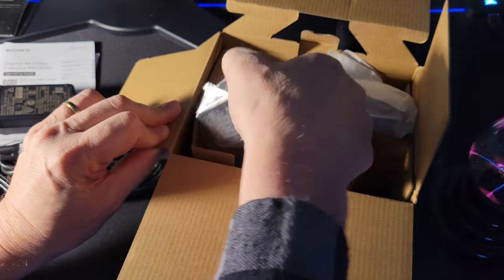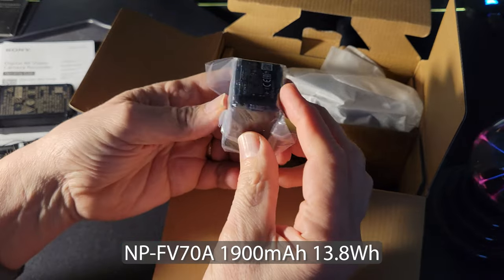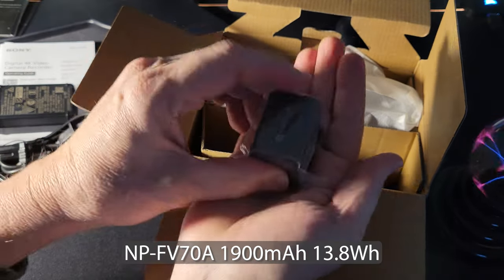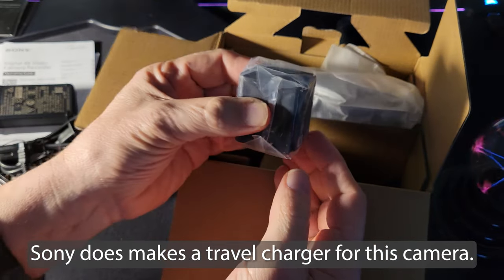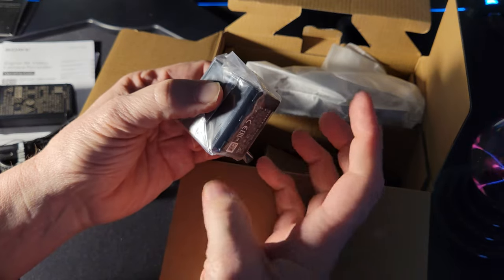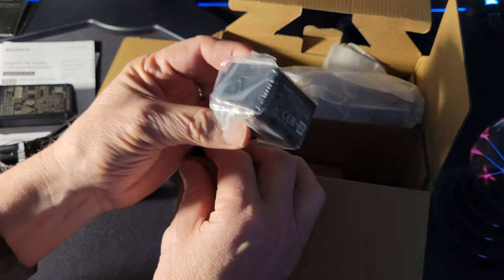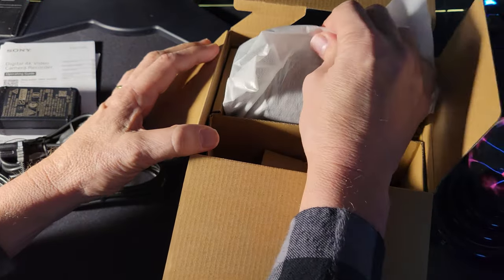Here's the battery. They don't have something that you slide into to charge this — it basically has to sit in the camera in order to be charged. There are of course accessories that you can buy where you can charge this off camera.